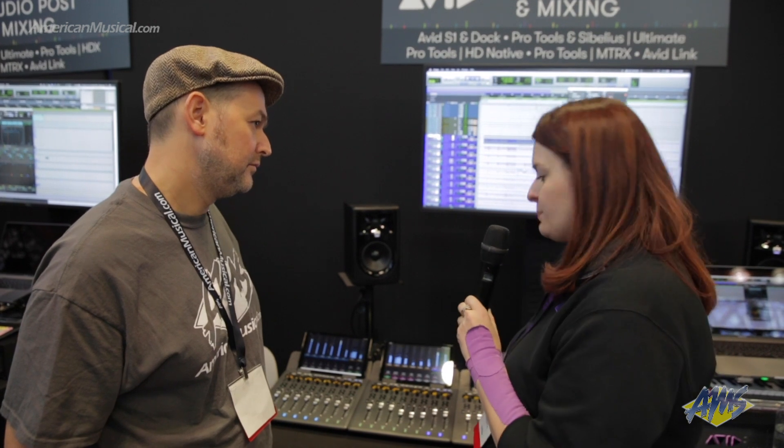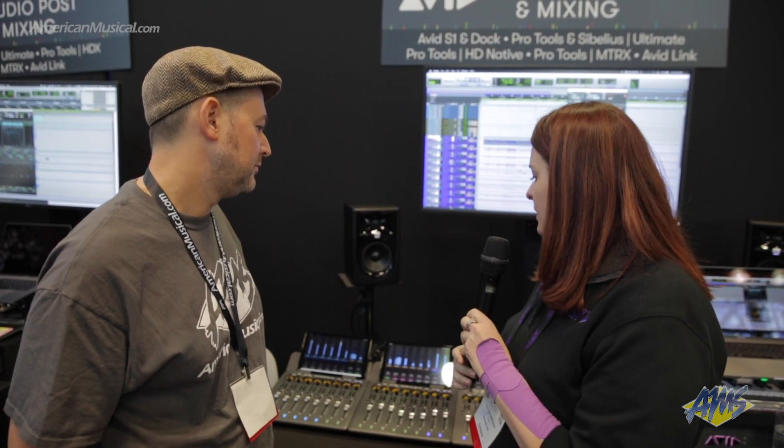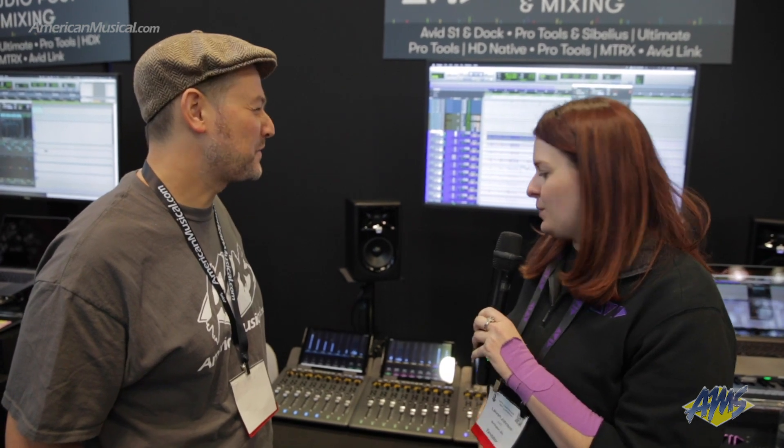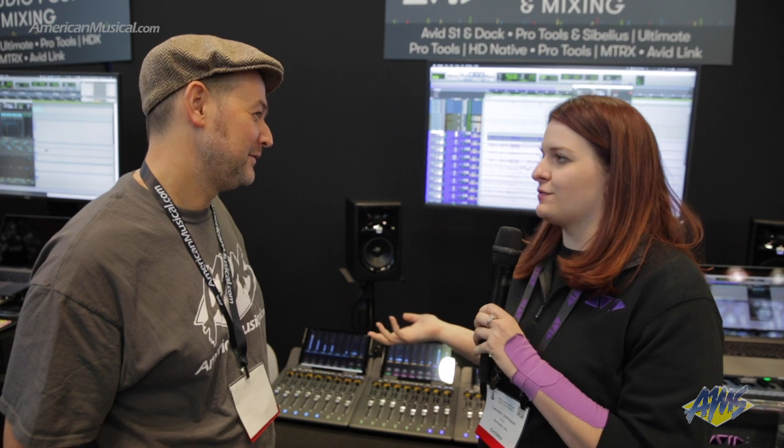You can have up to four of these paired together, so 32 faders plus the dock. They're magnetized, so they can act as one unit. And it's a very budget-friendly version of the S4 or S6.